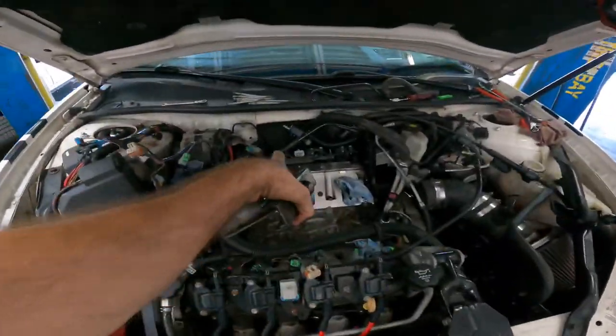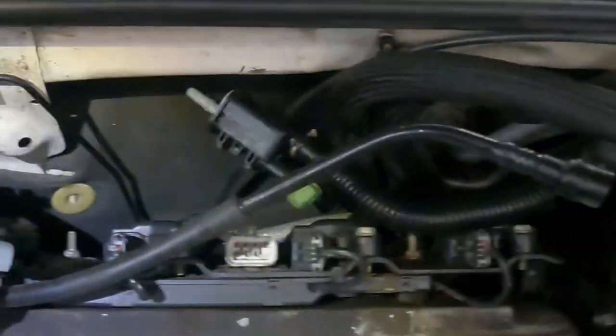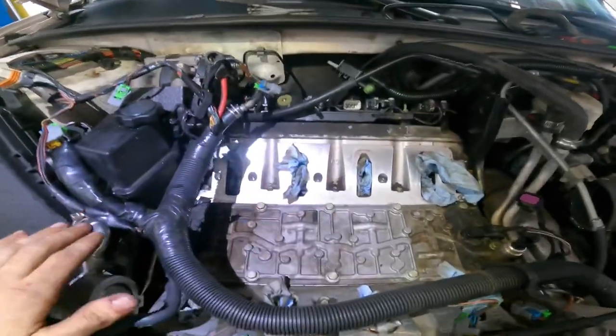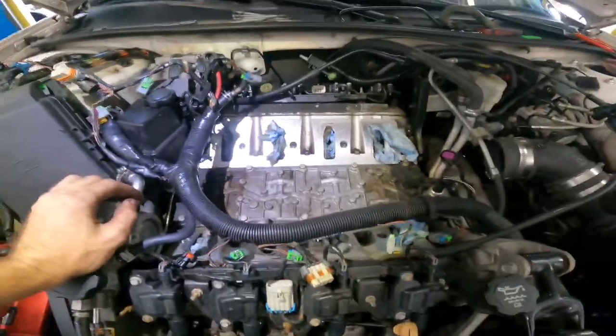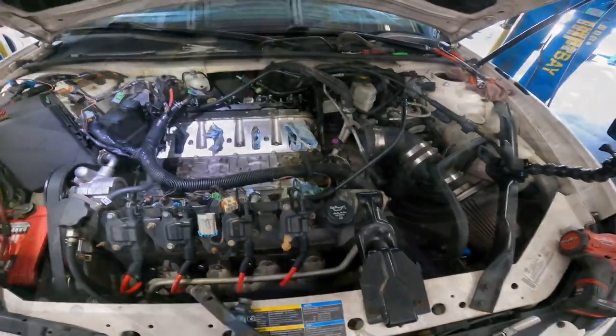I need to get to the spark plugs on that back side, but you can see there's really not much space over there to play with. Disregard the intake manifold being removed — that's for a different project — but I need to get back there to get to these plugs, and I think I've got a clever way to go about that.